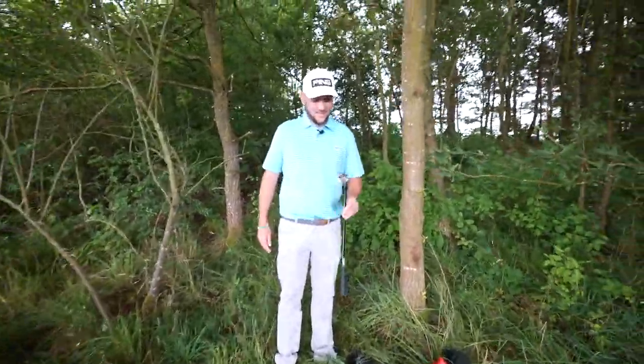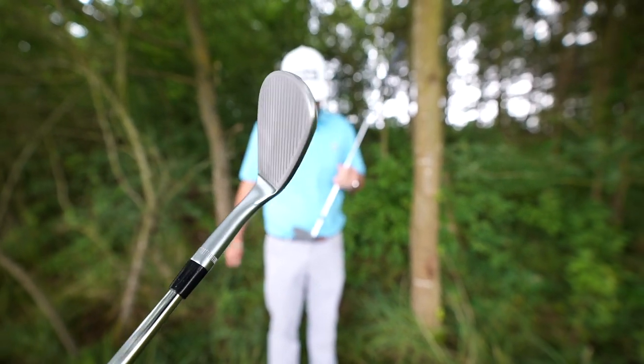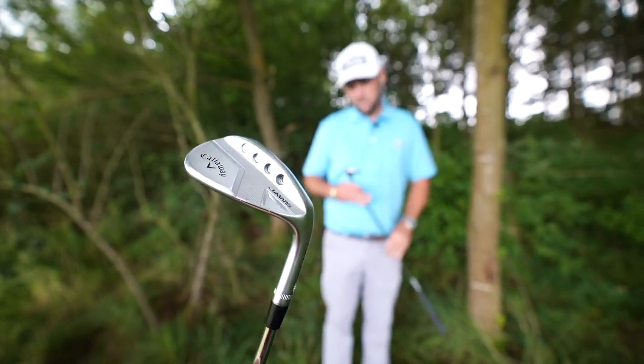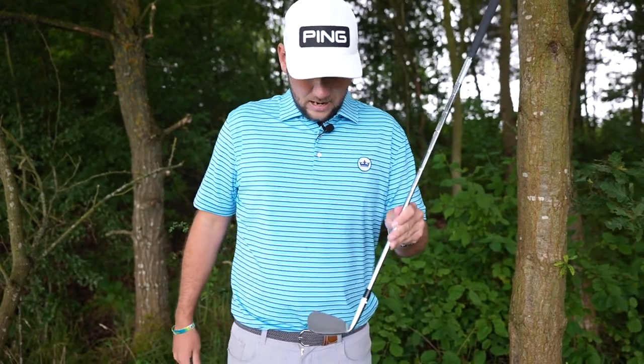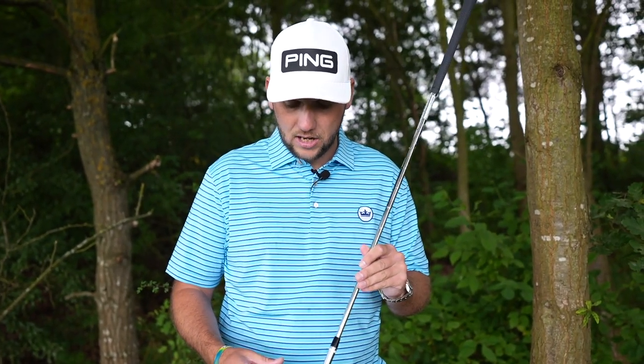One thing I commented on earlier was the industrial look of them, and I think that they look absolutely — for Callaway wedges, which I've never been a massive fan of — wonderful. They've ditched the silly colours, just gone nice and bog standard — black, silver, and then the raw finish on the face, which for me is one of the bigger things.